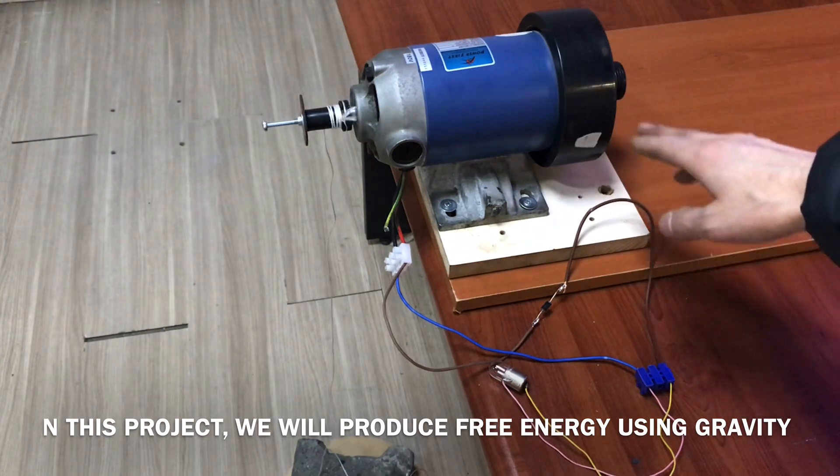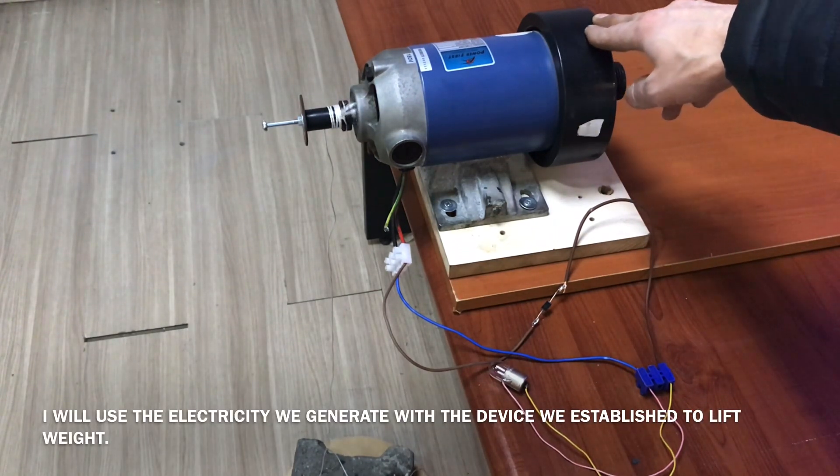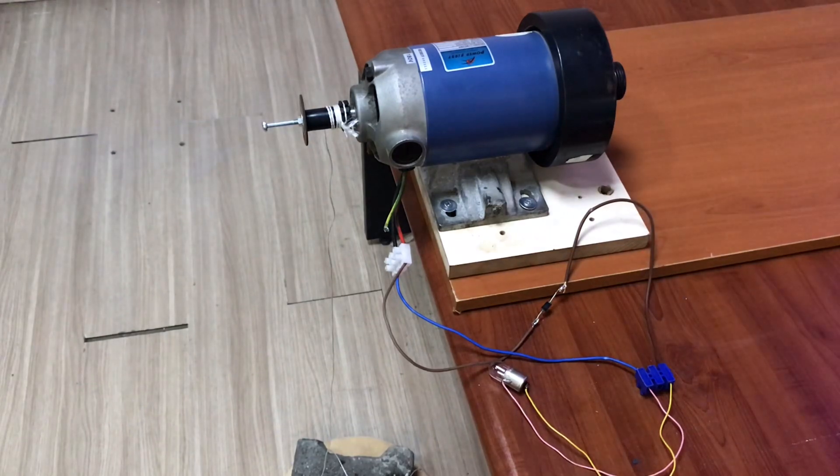Hello friends. Today our project is the electric production project. Let's see if we can use the electric production project. The details are now in our video.